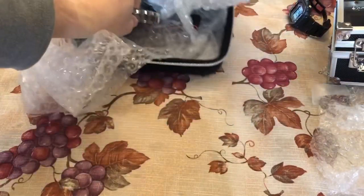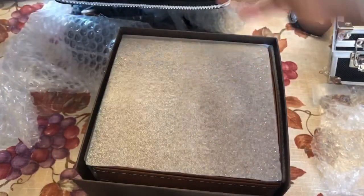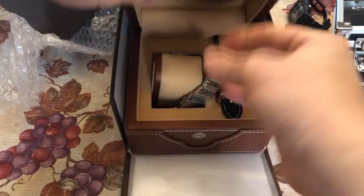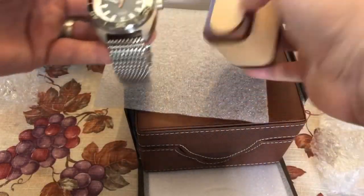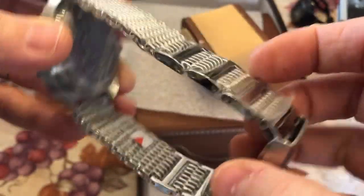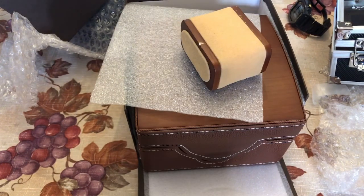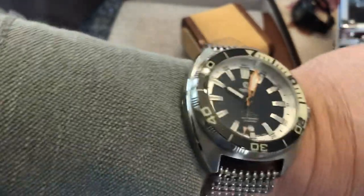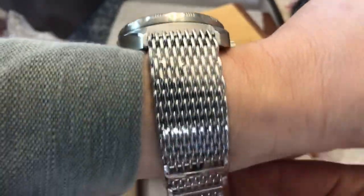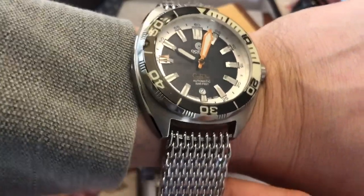Now let's move on to one final watch in this haul — Ocean Crawler. Okay, I've never had one of these on the channel and I've always been interested in them. They kind of remind me of Doxa a little bit. But look at this thing — wow, I've never... man, this is solid. Look at that bracelet. Oh yeah, this is no joke. What a good looking watch. Let's open this up and put this on wrist. Holy mackerel, oh yeah! That's cool man — I get it, I get why people are into Ocean Crawler. That is a very, very good looking watch and that bracelet is just fantastic.